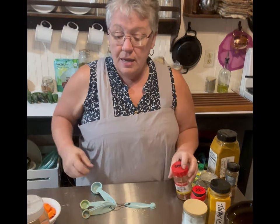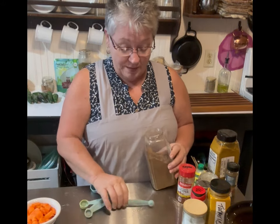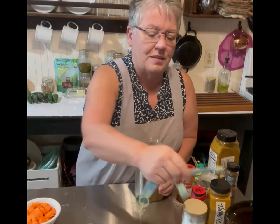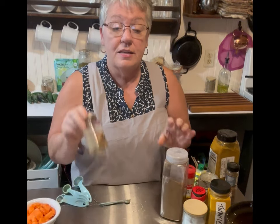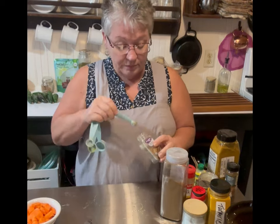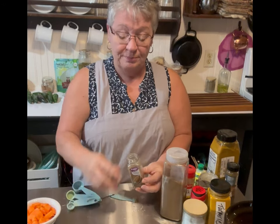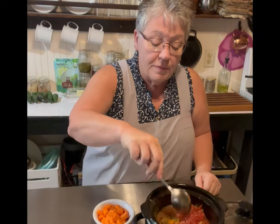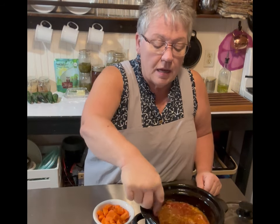One fourth teaspoon of cumin — we just used this last week. Cumin is a very versatile and yummy spice. Then we're down to the coriander — also one fourth teaspoon. We're going to give this a good stir to make sure all those spices are mixed in with the chicken.